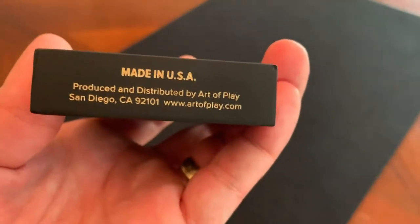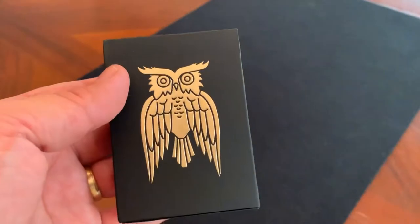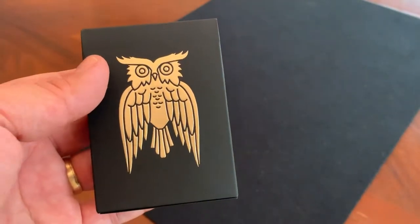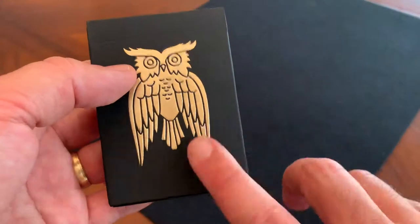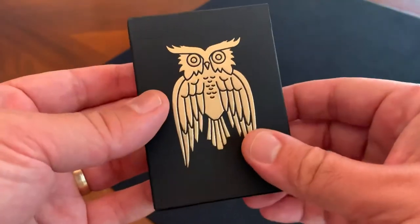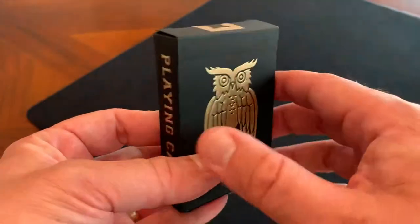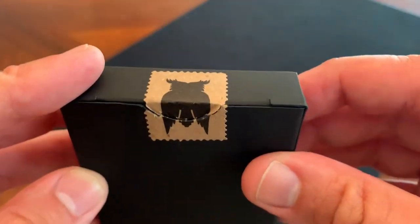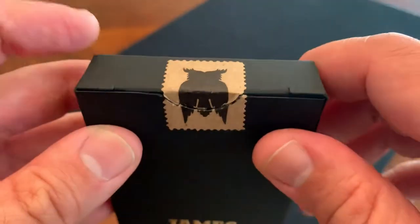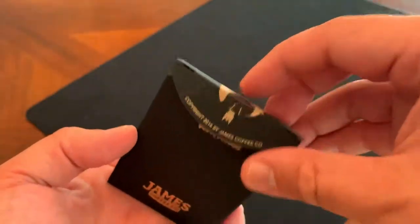On the bottom it says 'Made in the USA, produced and distributed by Art of Play.' These are a deck that, according to the website, was done in collaboration with the USPCC. So you'll see a couple of differences between this and a regular USPCC deck, but I'm assuming the stock used is in line with what USPCC typically uses, which bears out in the feel of the cards. The top of the tuck case is just plain black, and then you have this brown postage stamp style seal with a silhouette of the owl on it — very simple, very clean, very elegant, done up in black and gold.